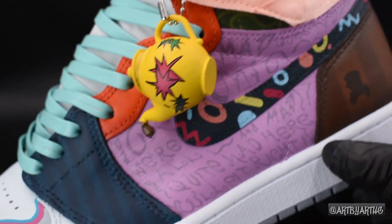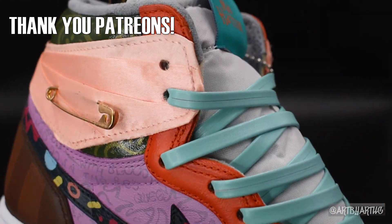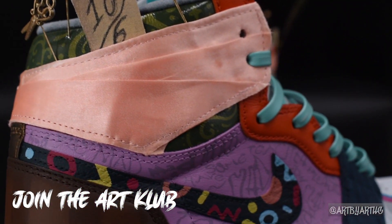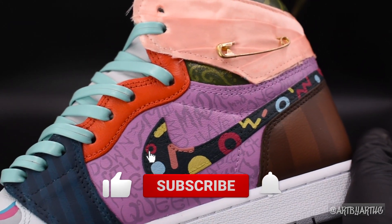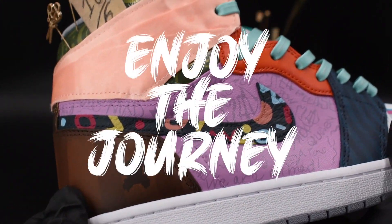Thank you guys for watching my video. I want to give a shout out to all my Patreons and my Instagram subscribers — y'all are some real ones. If you want to join, click the link down below for my Patreon or go over to my Instagram and subscribe there. Make sure you guys like, comment, subscribe, and stay tuned for the next one. And remember — always enjoy the journey.